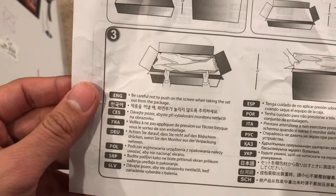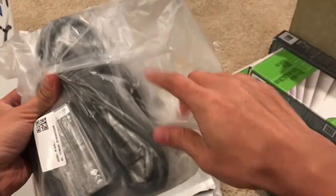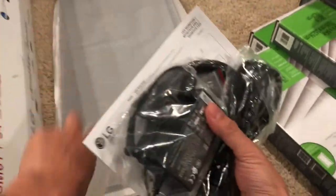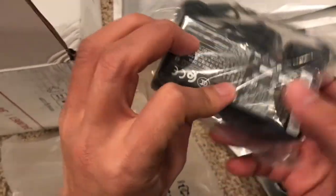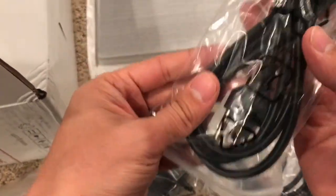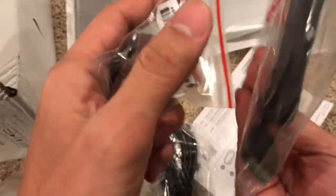Let's see what else is in here. Okay, so that's the stem on the bottom, and there are some holes you can find. It shows you how to handle it — don't press on the screen or it's gonna break. What we have here is the power connector, and that connects to this one. And this is the HDMI cable.